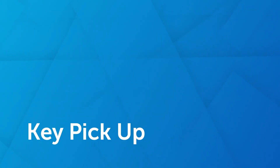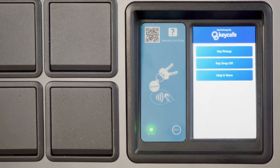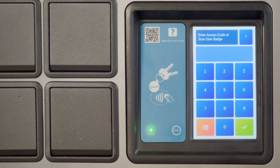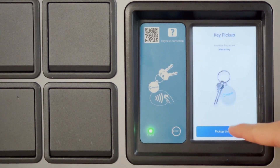Let's start with picking up keys using your access code. Approach the Key Cafe smart box and tap the screen. Choose the key pickup option. Enter your access code provided by your manager, then press pickup key.